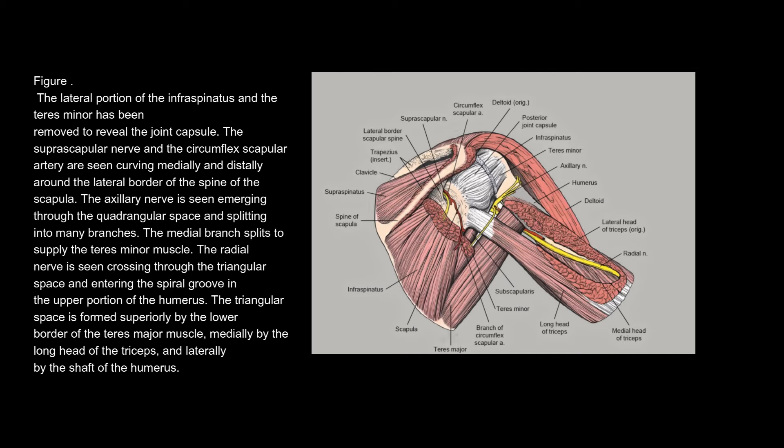The lateral portion of the infraspinatus and the teres minor has been removed to reveal the joint capsule. The suprascapular nerve and the circumflex scapular artery are seen curving medially and distally around the lateral border of the spine of the scapula. The axillary nerve is seen emerging through the quadrangular space and splitting into many branches. The medial branch splits to supply the teres minor muscle. The radial nerve is seen crossing through the triangular space and entering the spiral groove in the upper portion of the humerus. The triangular space is formed superiorly by the lower border of the teres major muscle, medially by the long head of the triceps, and laterally by the shaft of the humerus.